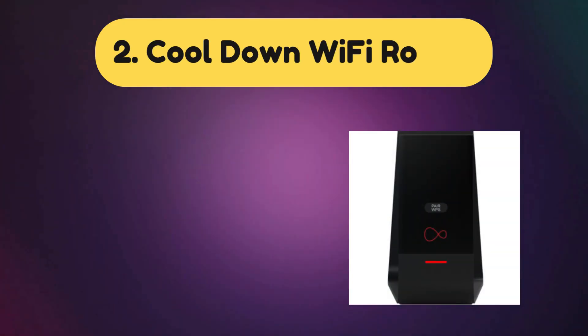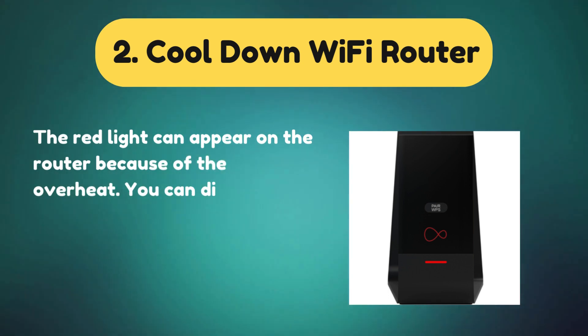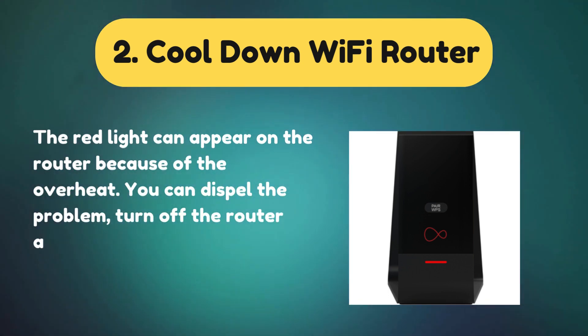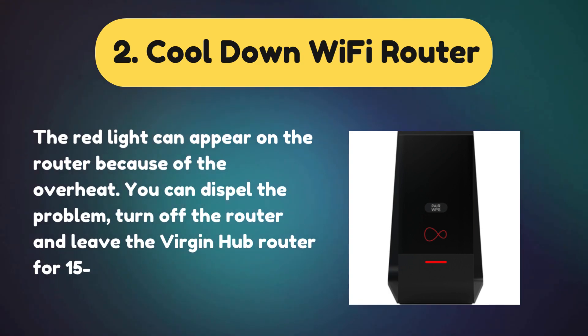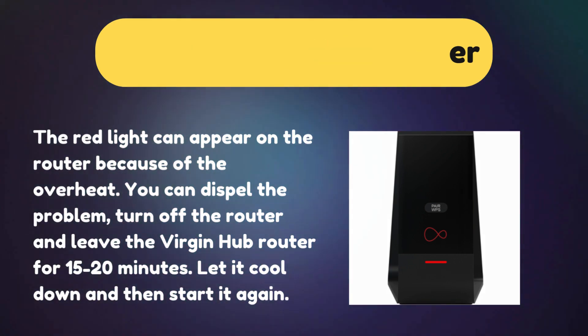Solution 2: Cool Down Wi-Fi Router. The red light can appear on the router because of overheating. To dispel the problem, turn off the router and leave the Virgin Hub Router for 15 to 20 minutes, let it cool down, and then start it again.